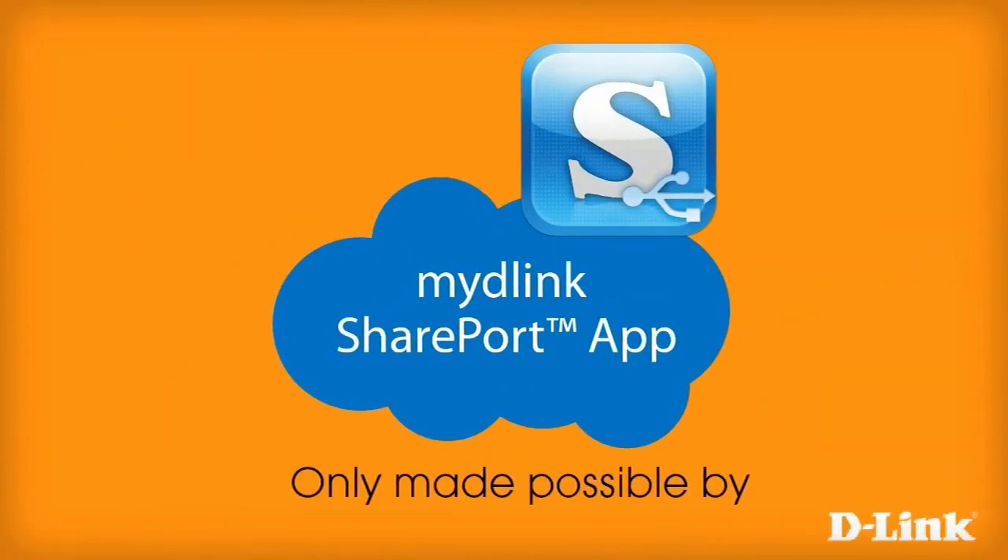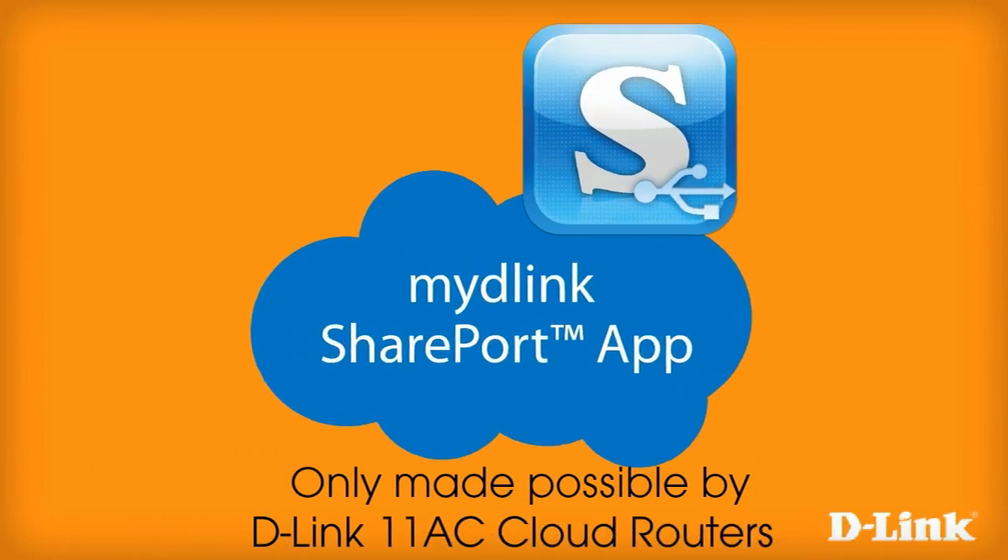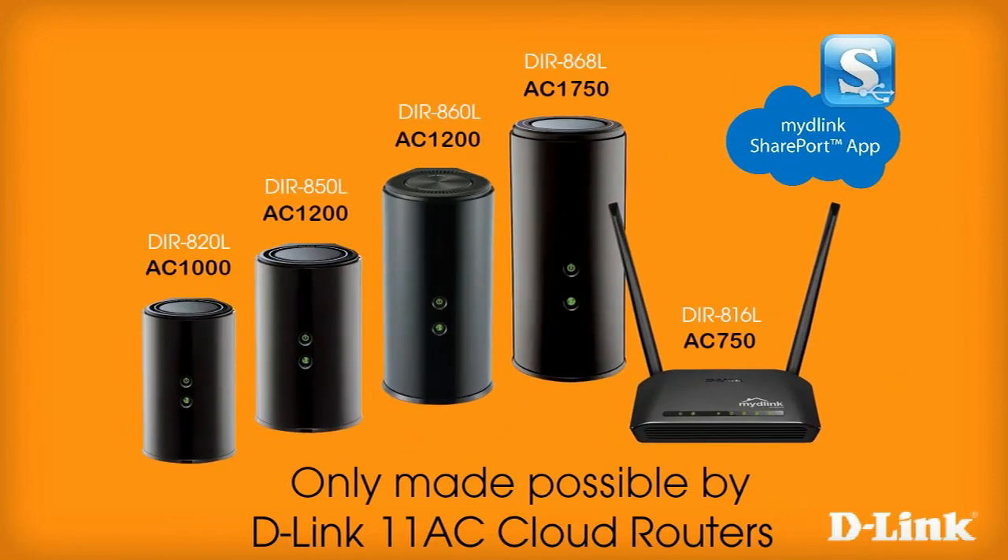My D-Link Shareport app only made possible by D-Link 11AC cloud routers.